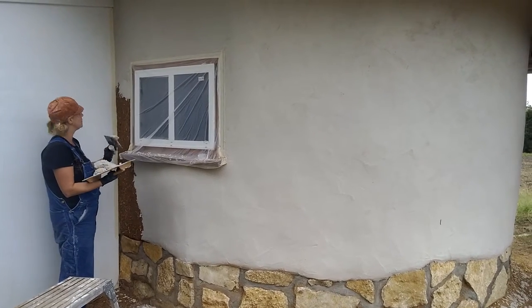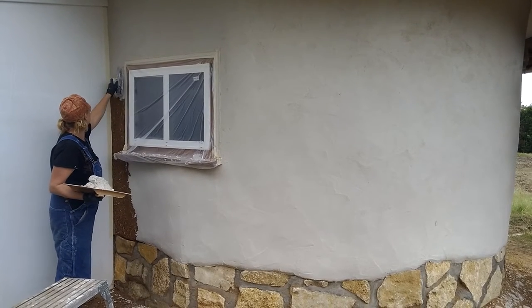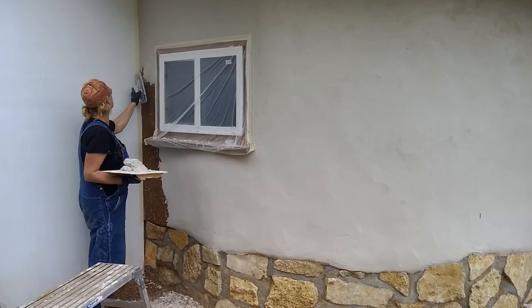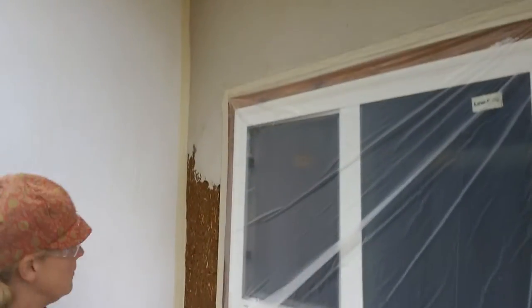Hi everyone, we are putting lime plaster on the cob building. This is the final plaster. I wanted to go over a little of the process of what we've done here. We're almost done, and this little section right there that Sarah's working on is the last little bit.